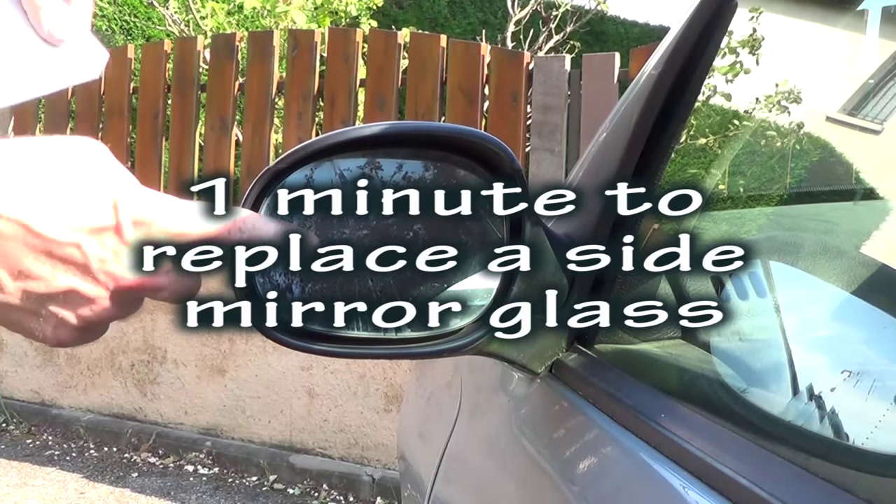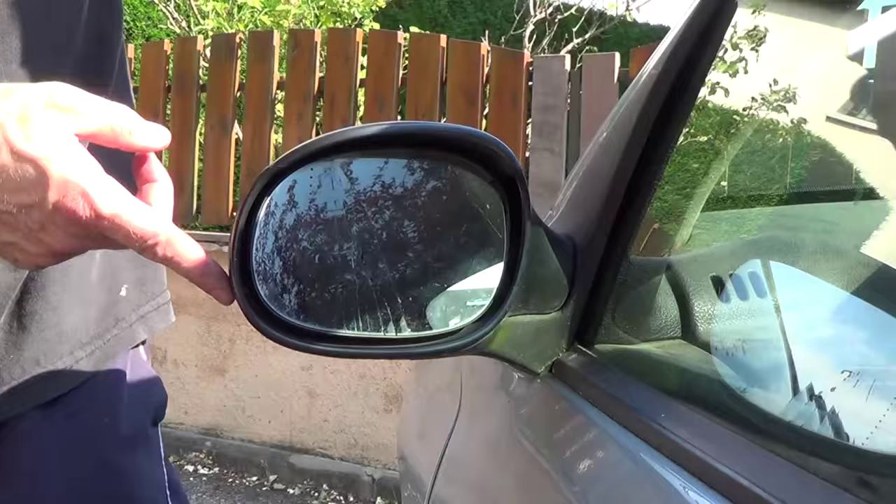One minute to replace a side mirror glass. Check that the new mirror glass is identical to the old mirror.